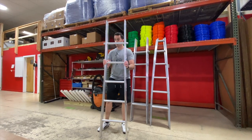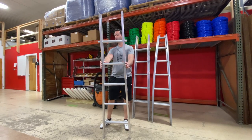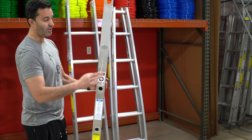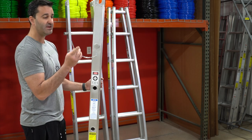The base sectional ladder comes with rubber feet already installed. They're just like little rubber plugs that are going to keep the ladder from slipping out. Each ladder section also comes with locking pins to lock the section above securely into place.